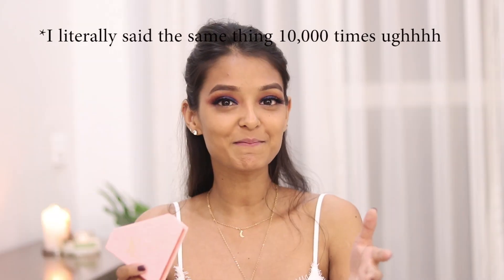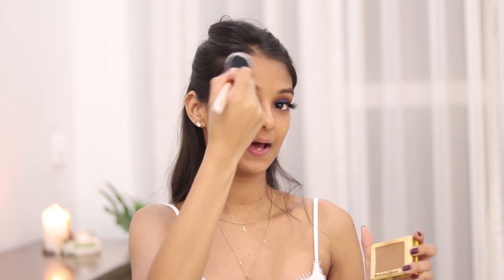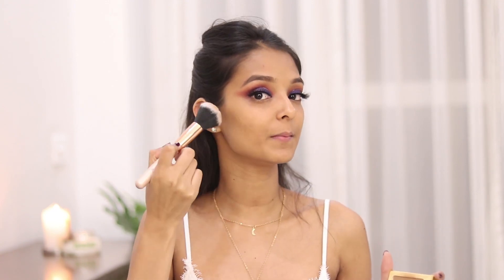I am going to bronze up my face because my face looks very flat. I will be using the Balm Bahama Mama and apply this on my forehead, under my cheekbones, and also on my jawline.